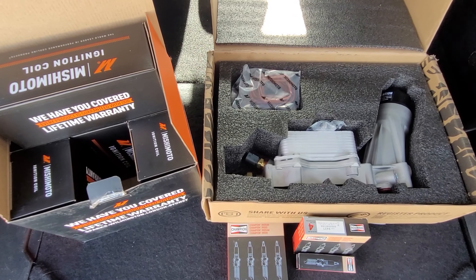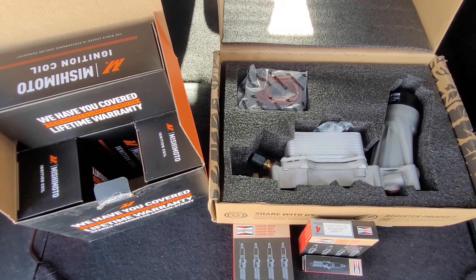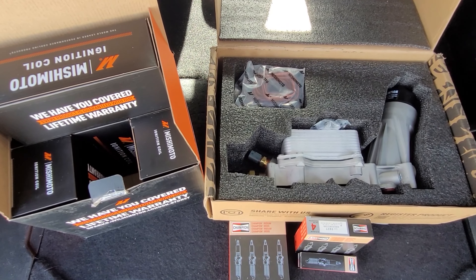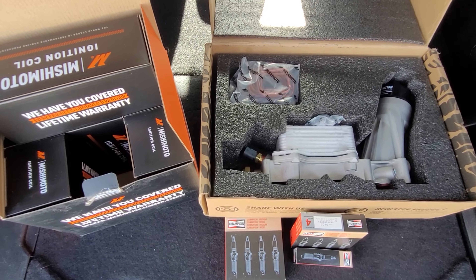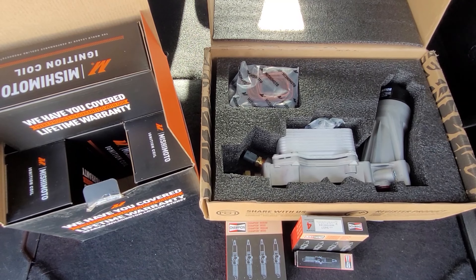It's totally up to you what brand you put in your vehicle or how much you want to pay — this is just what I've chosen to do. I live in the Adirondacks of upstate New York right now where it's in the 20s and may warm up into the 30s today, so I'm not doing this work myself because I have no garage. I am taking this to a dealership to have these installed.